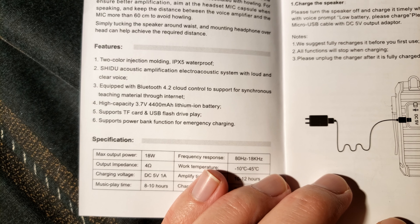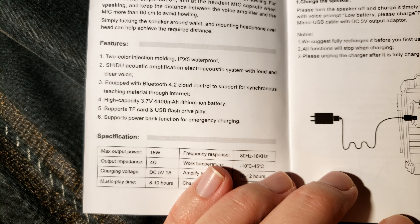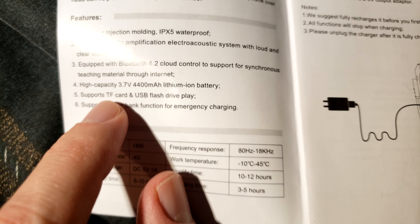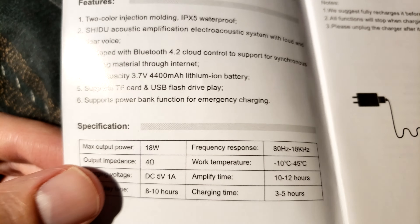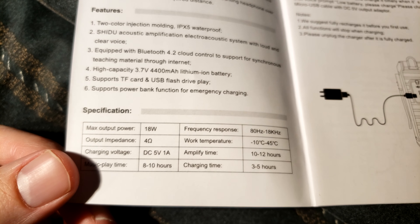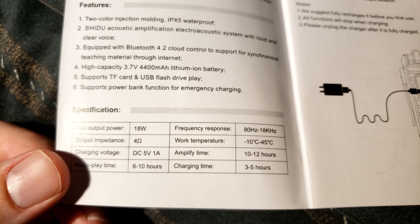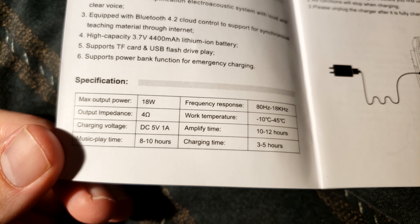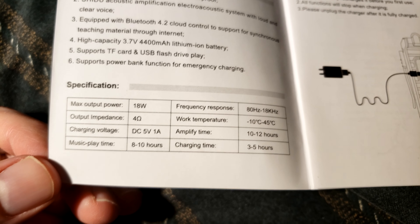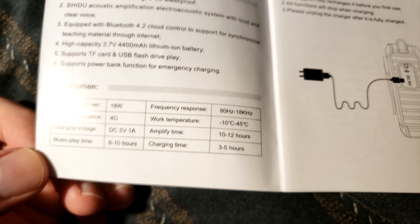It has a 4,400 milliamp hour battery at 3.7 volts. When I saw 'TF card' on the website and Amazon I was confused, but a TF card was the original name for micro SD — some people use them interchangeably. There's a power bank function for emergency charging with an 18 watt maximum output. It plays music for 8 to 10 hours and takes 3 to 5 hours to charge — it is a big battery after all.